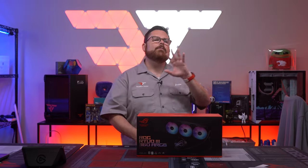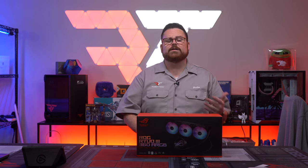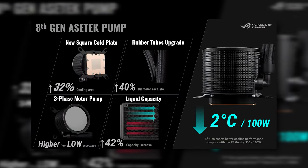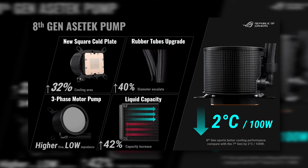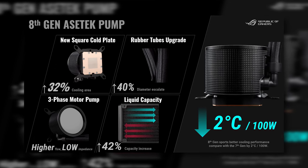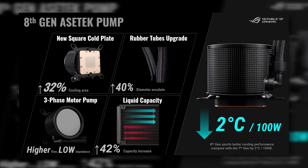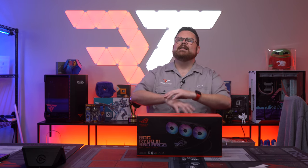Those numbers sound impressive, but it's important to take specs with a grain of salt until we put the whole package together. Before getting to installation, there have been improvements from the older Ryujin 2. The copper plate is 32% larger, which is good for the new larger IHSs for both Intel and AMD. The three-phase motor means higher flow, and the radiator has 40% more liquid capacity — more liquid means more heat transfer. All these things should result in better cooling.